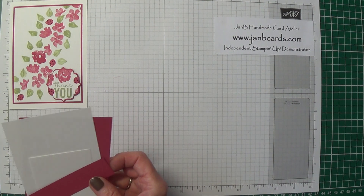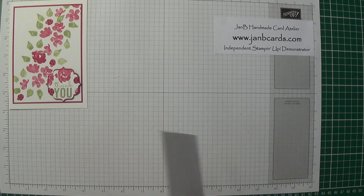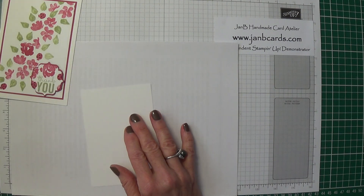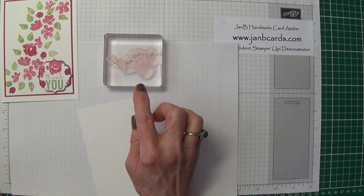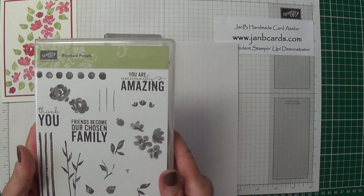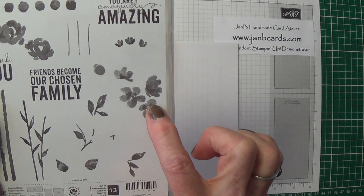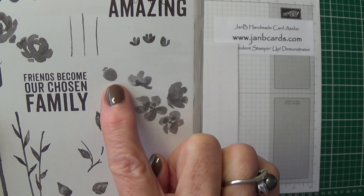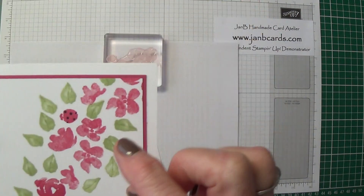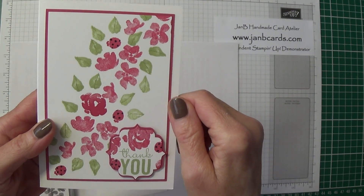The first part I'm going to do is the main background. I've already mounted my stamp. One of the things I've done which I haven't seen anybody else do yet — this is a stamp set called Painted Petals — and this image here, this little bit, I think looks like a ladybird. So what I've done is where that has appeared I've put some black dots on it and made it look really like a ladybird.